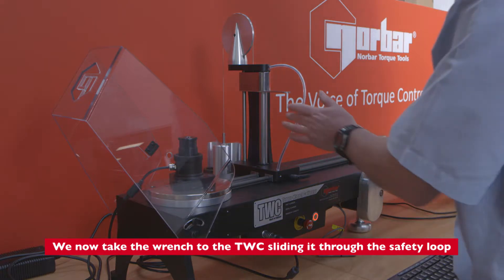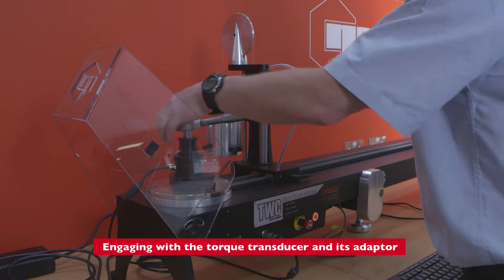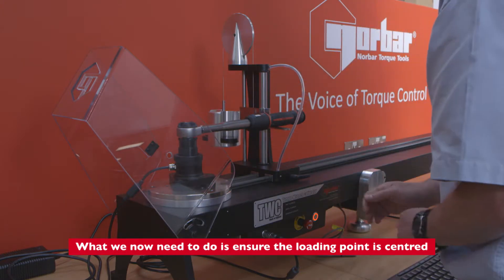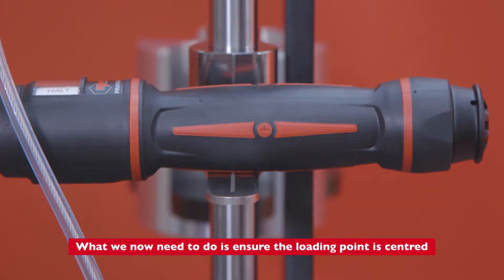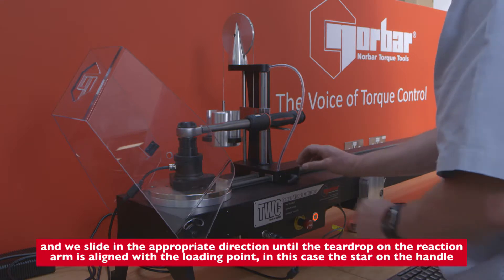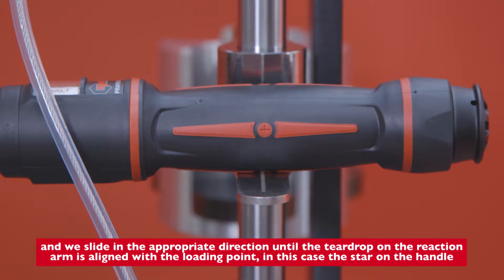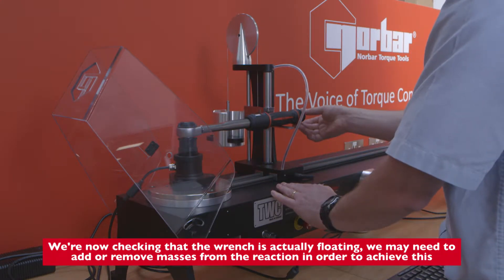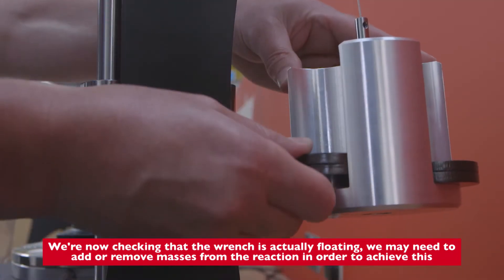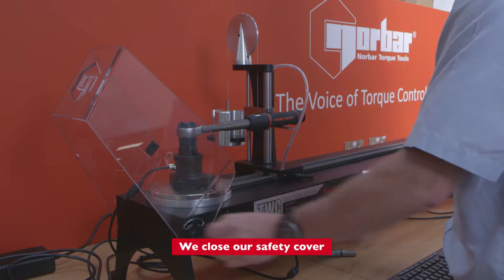We now take the wrench to the TWC, sliding it through the safety loop and engaging with the torque transducer around its adapter. We need to ensure the loading point is centered, so we unlock the TWC and slide in the appropriate direction until the teardrop on the reaction arm is aligned with the loading point — in this case the star on the handle — then lock off. We're now checking that the wrench is floating; we may need to add or remove masses from the reaction to achieve this. We close our safety cover.